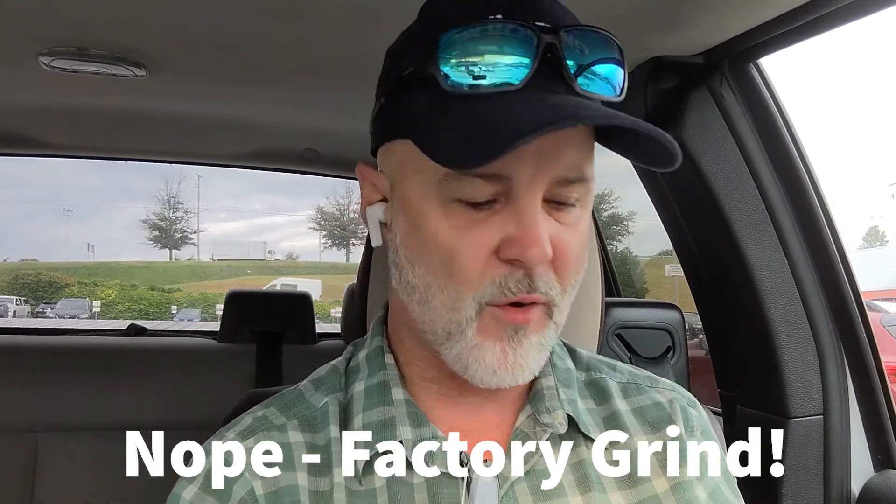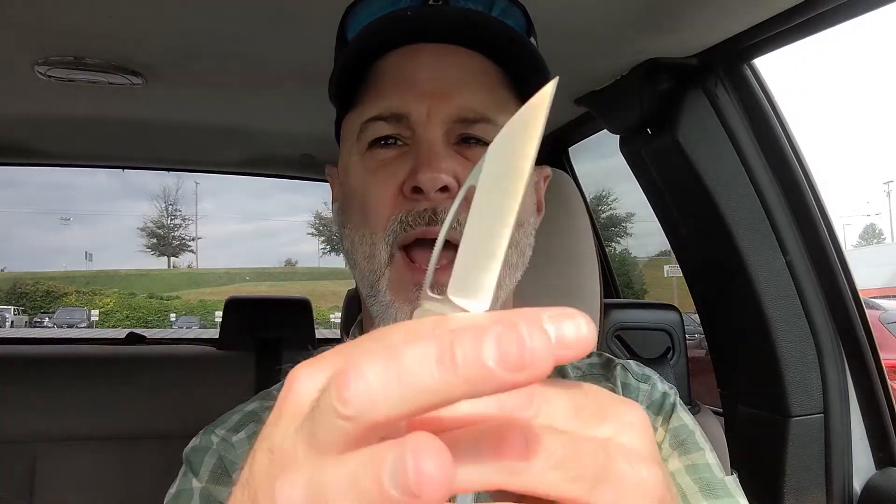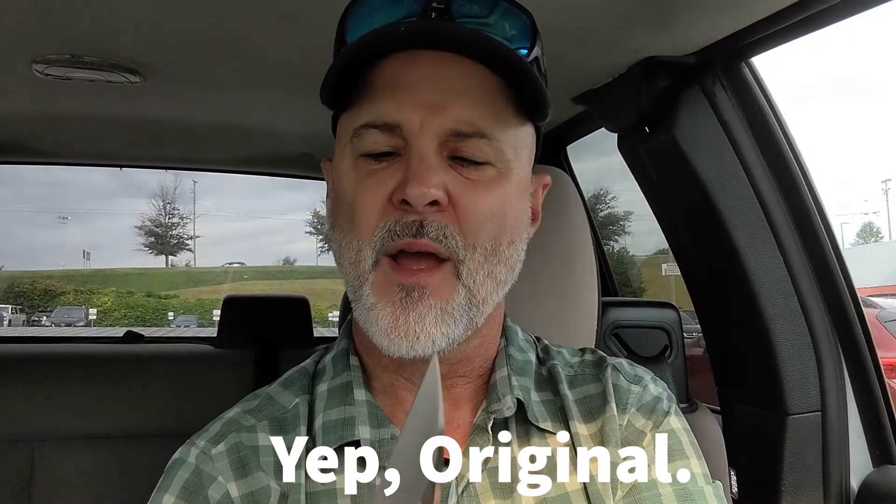He's got a sale through September 4th — use code NKD10 for 10% off anything on his website. His Instagram is at custom_edc_knives. The targeted edge thickness for the regrinds is 0.010, which is about what I'd expect. My phone randomly stopped recording mid-note, so I'm not 100% sure if this is the original grind or the regrind, but it is pretty thin and nicely centered.